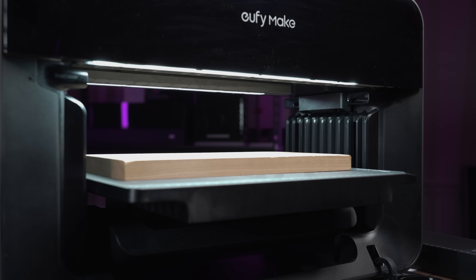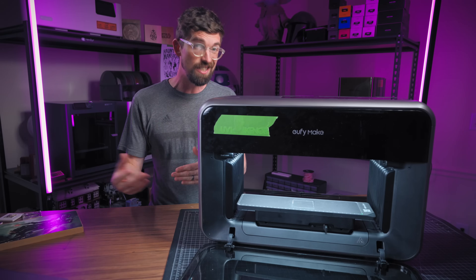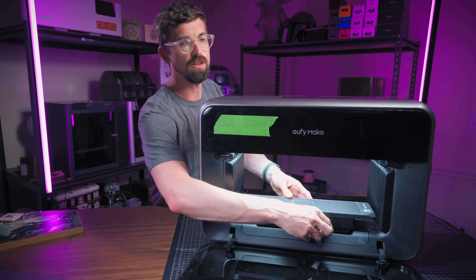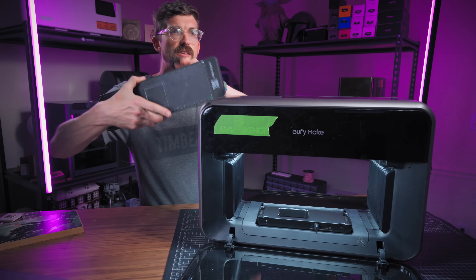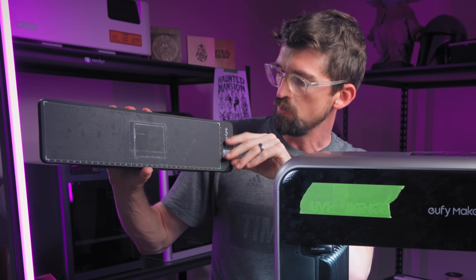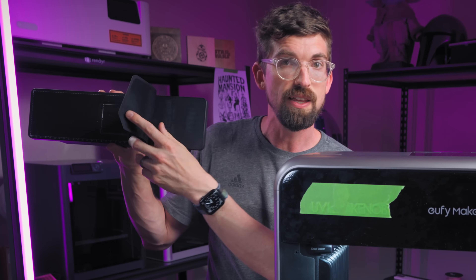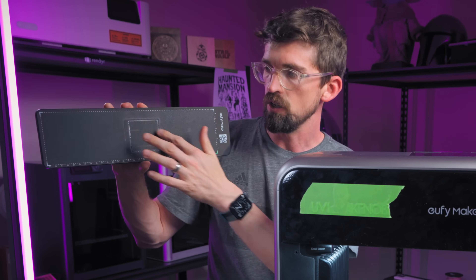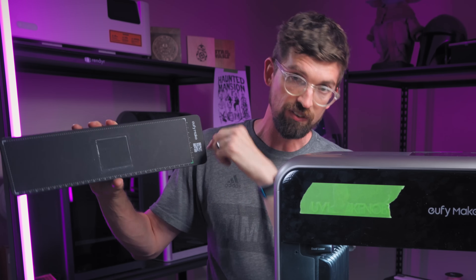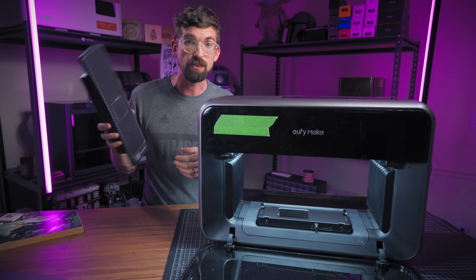We've seen that process on larger desktop lasers — the Flux Beamo 2, which we just reviewed, does something similar. It does take a while to get a full picture, but they do a good job of giving you alignment points. This surface is basically like what you'd have with a vinyl cutter — it's a removable adhesive that is double-stick on both sides, similar to a Cricut mat. Your material sticks to it, and it gives you a grid so you know where to line things up.